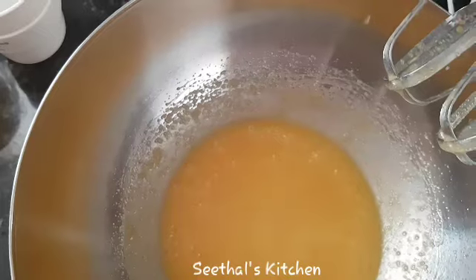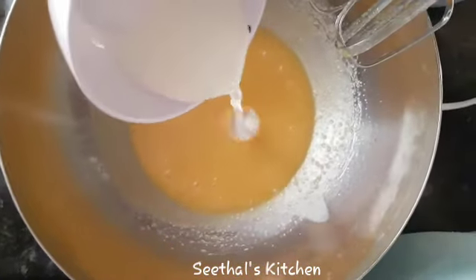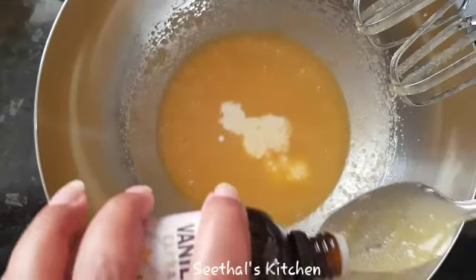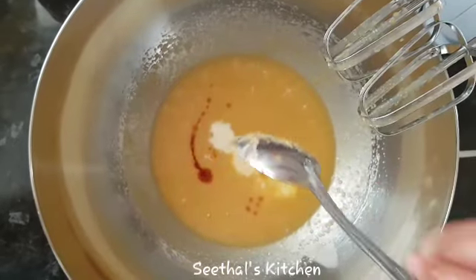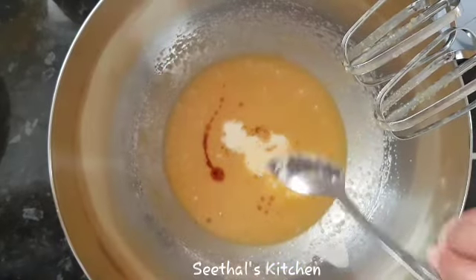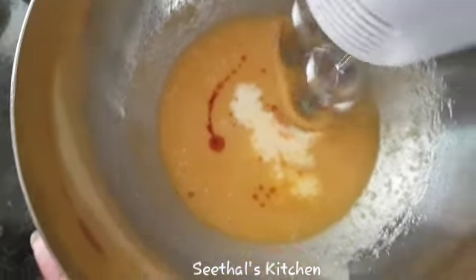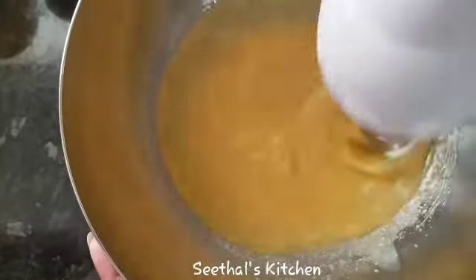Then we add 2 to 3 tablespoons of oil, and 1 teaspoon of vanilla essence. I will add the vanilla essence and mix it in a little bit.